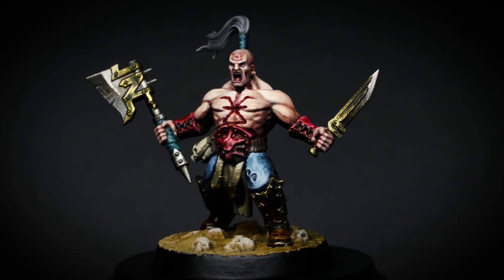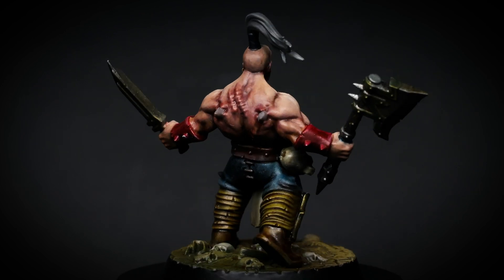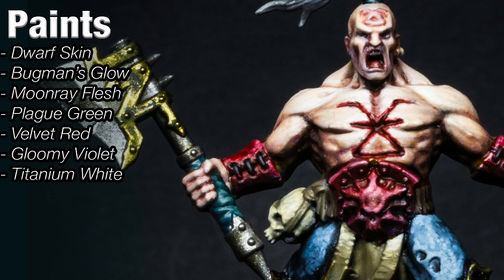We're going to be painting up some pale skin, looking to integrate a lot of different colours and undertones within the flesh. I've used a strong directional light, but if you don't want to go down that route, just apply these steps all over the model.